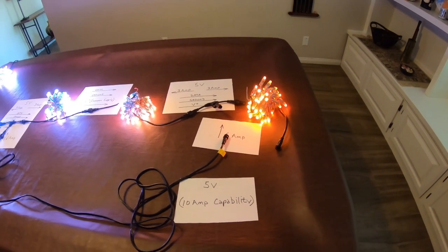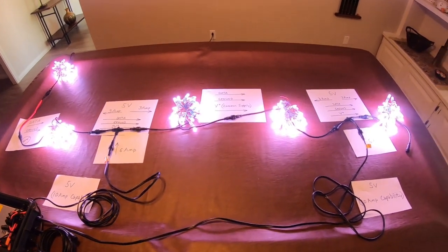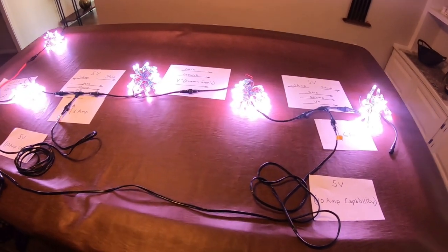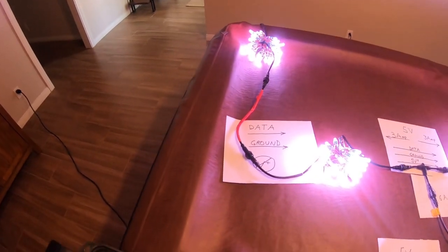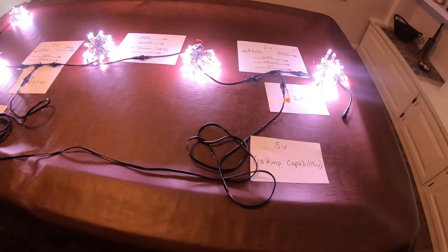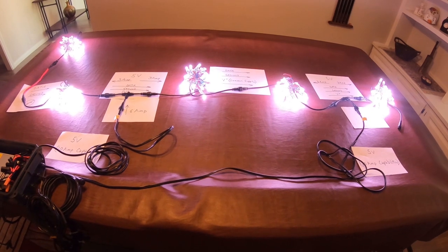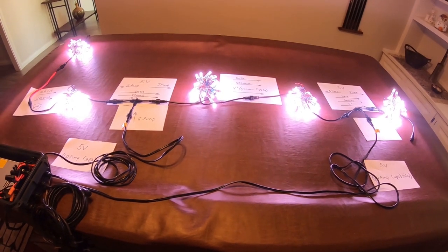Let's hook up this power injection and see what happens. Now we've plugged in our second module of power injection and you'll see everything is now a nice bright white, all working the way it's supposed to. Now let's move on to an example with the one port power supplies — they're just a little bit different, so we'll take a quick look at how that setup works.